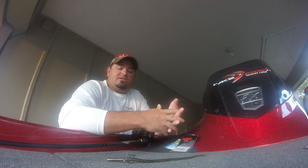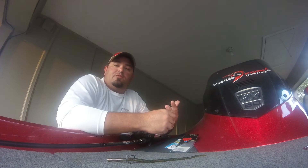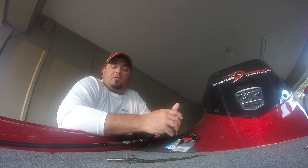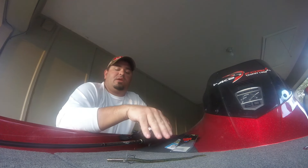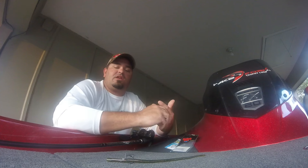As far as line goes, I'm throwing this on 15-pound or 12-pound CR Red Label 100% fluorocarbon. That's a line that gives me a lot of sensitivity, but it's a small enough diameter that it doesn't overpower those lightweight baits. It's basically the strongest line I can get away with and still handle this bait the way it needs to be handled without making it difficult to cast.